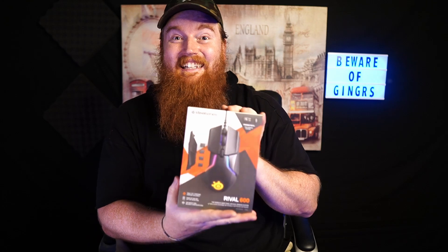Let's freaking unbox this mouse. Here it is, the Rival 600 by SteelSeries. I love SteelSeries products — I have their Apex 7 keyboard, I have the Arctis 5 headset which is literally one of the best headsets I've ever owned. I love SteelSeries as a company. They're a great, awesome gaming brand and they put out nothing but quality products.